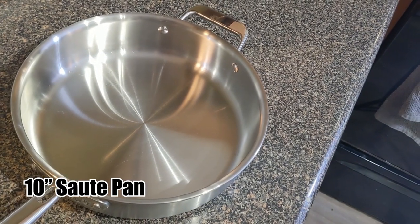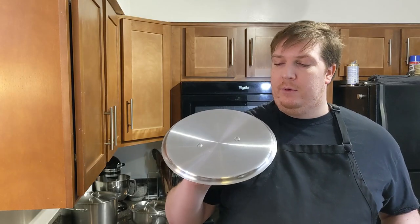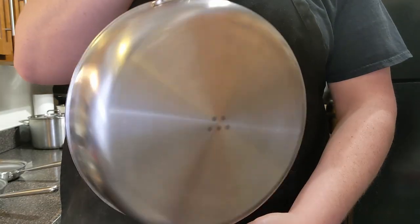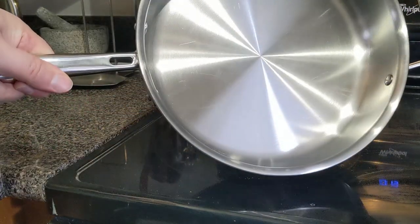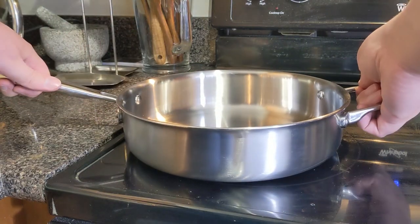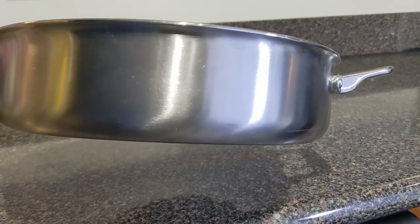Our next pan is the 10-inch stainless steel sauté pan. We have the 10-inch cover to go with it, which also fits on the 10-inch skillet. Looking closer, you'll see this has sidewalls that go up straight compared to the skillet. It also has an included extra handle on the side, so that if you're doing something with a lot of liquid you can grab it and have a firm handle if you need to transport or move it around the stovetop.